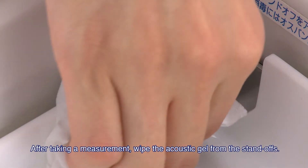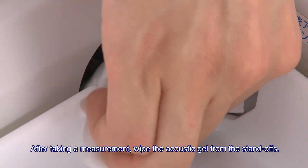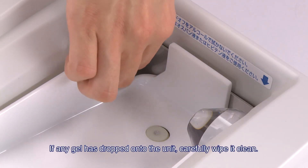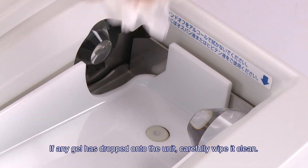After taking a measurement, wipe the acoustic gel from the standoffs. If any gel has dropped onto the unit, carefully wipe it clean.